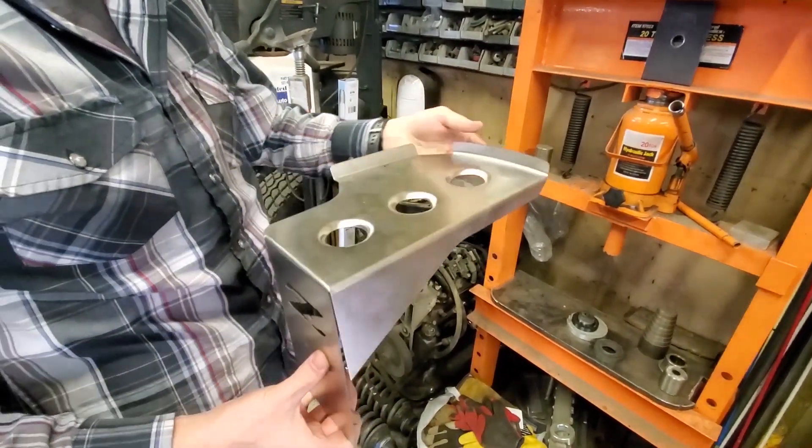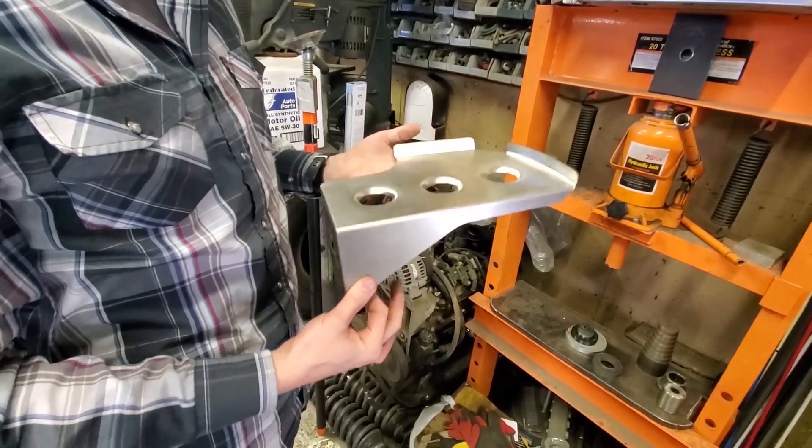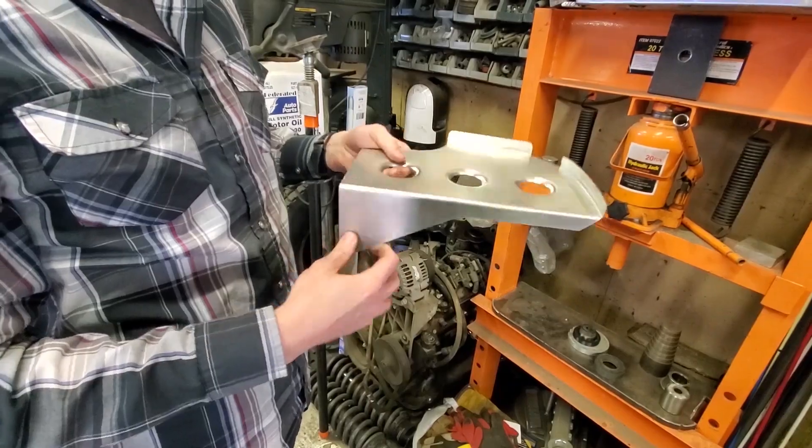That worked really well. Now I think all we have to do is weld up this corner, clean it back up, and it should be done.